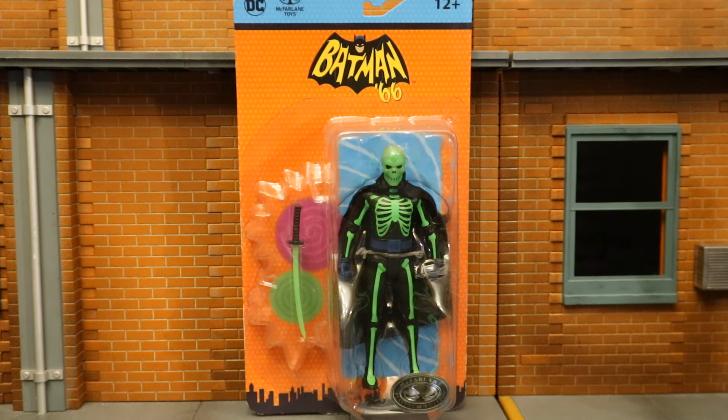I believe this figure is glow-in-the-dark. This guy has eluded me for a very long time — unfortunately Target never got this wave, GameStop had him, but I missed my chance to get a Platinum one at that point. So I had to resort to eBay. I've been watching and waiting and finally made some best offers and got this figure for the price I was willing to pay.